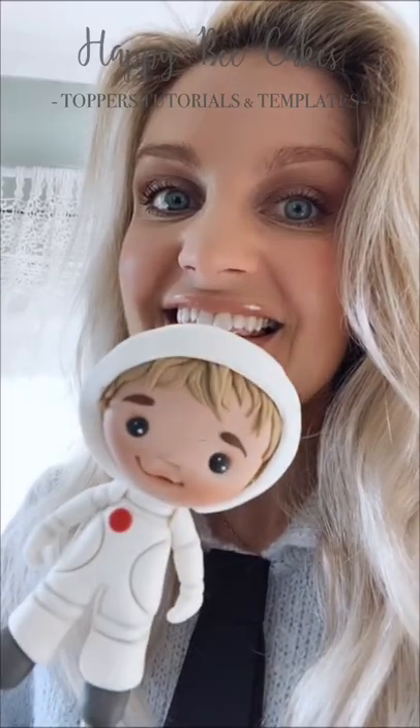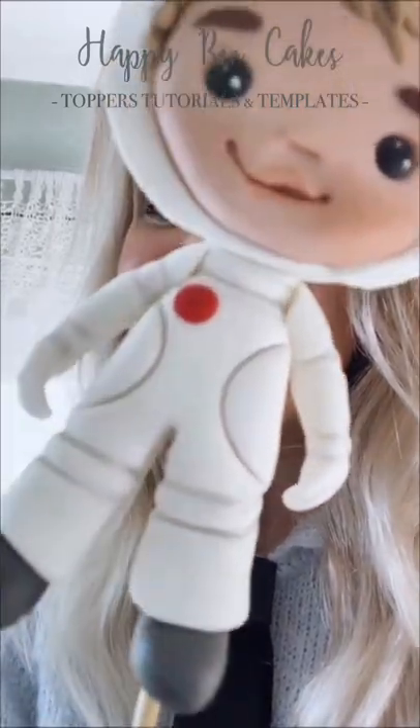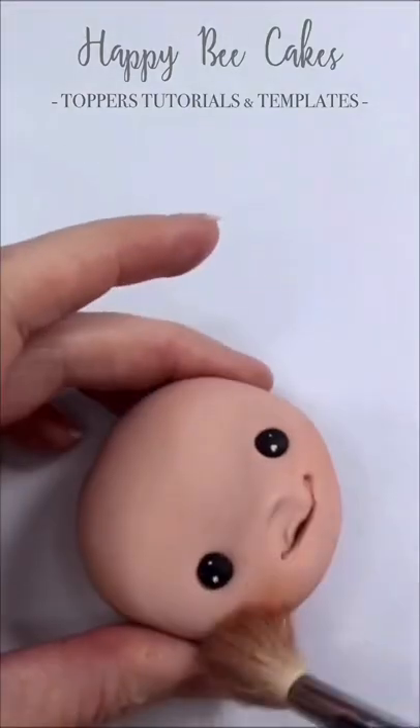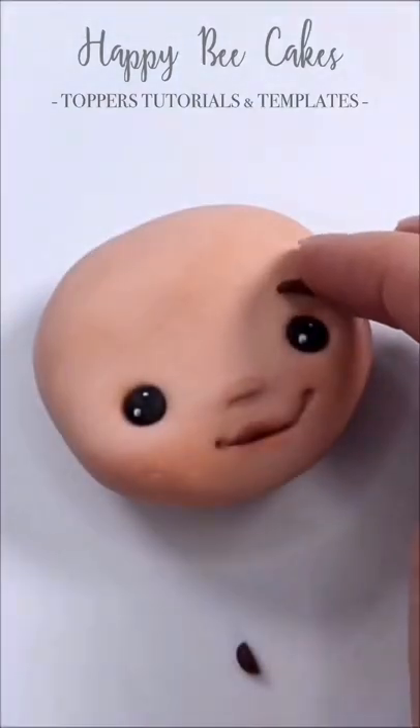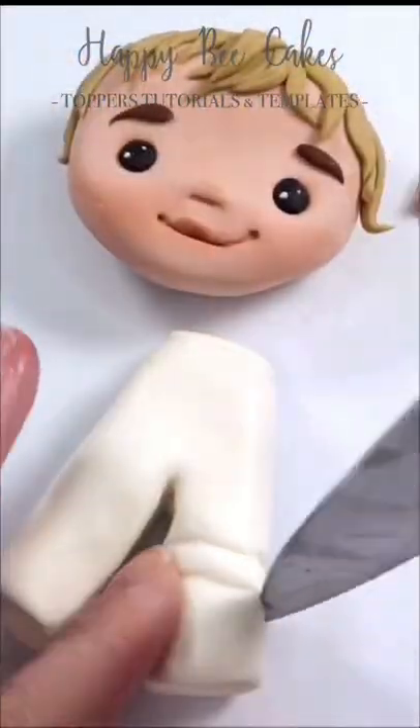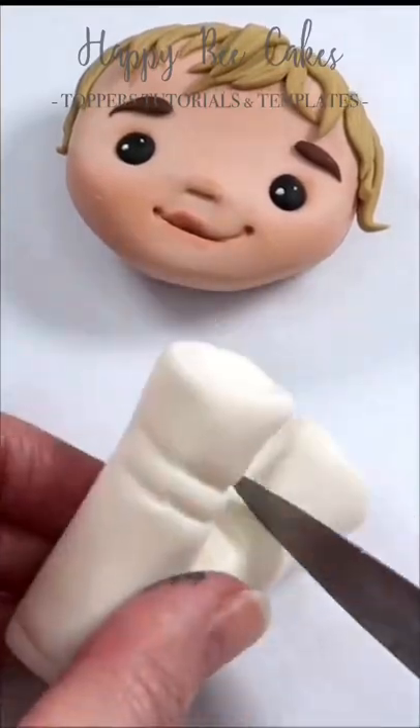Last week I had so much fun creating this little guy. I made him for a space rocket themed cake. I'd never made a space rocket themed cake before, so this was the first for me and I went to town. I made this little astronaut guy, a space rocket, and a cute little one-eyed alien too.